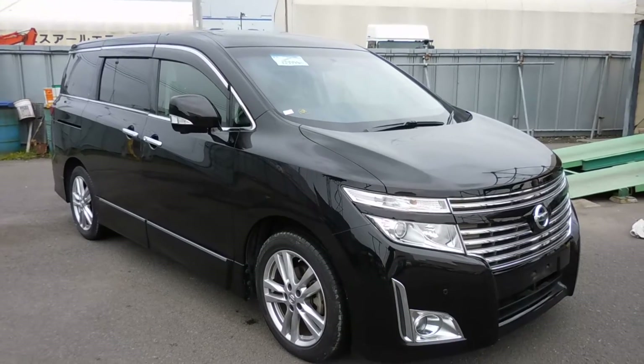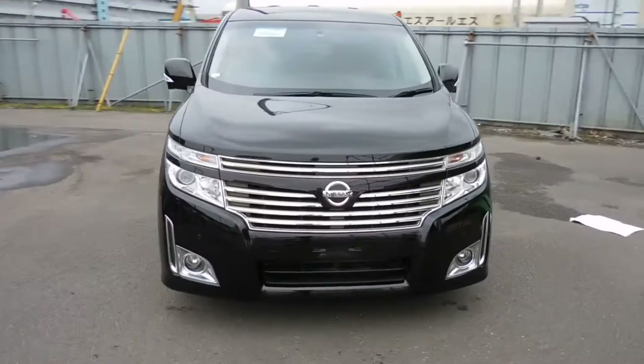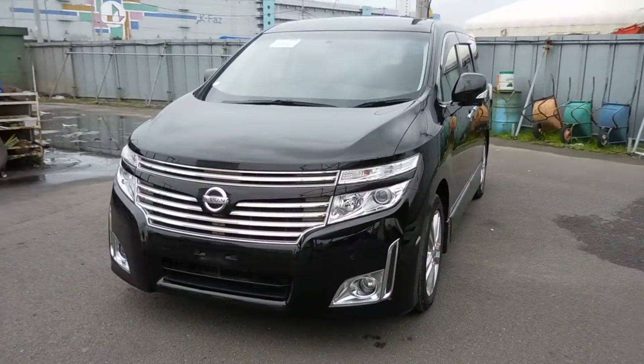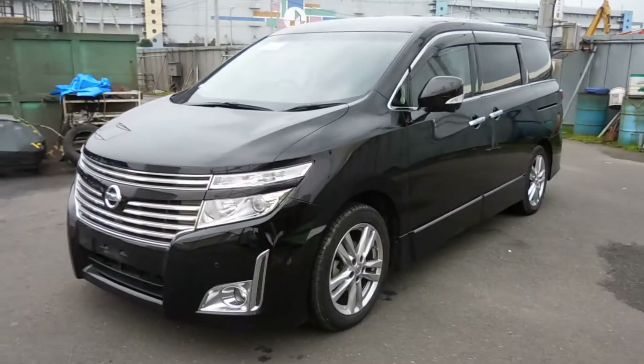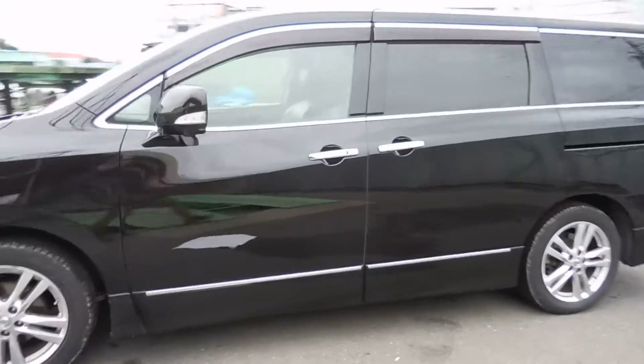Hello viewers, today I'd like to introduce you to our current model, L Grand, the 52 series. This is a 3.5 liter V6.